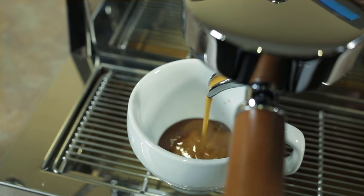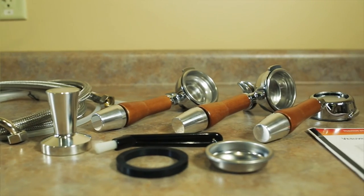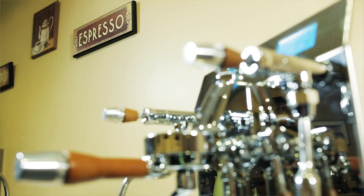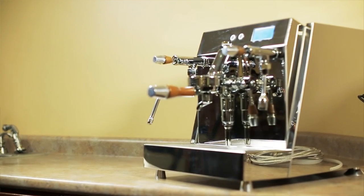The new model of the Vesuvius now includes a 58 millimeter metal tamper, a metal back flush disc, an extra rubber group gasket for the machine, a braided water line, a drain hose, two regular portafilters — one single, one double — and now also an additional free bottomless portafilter.